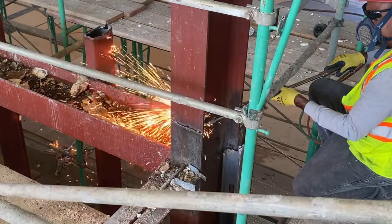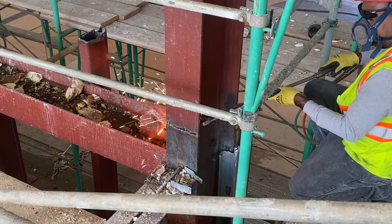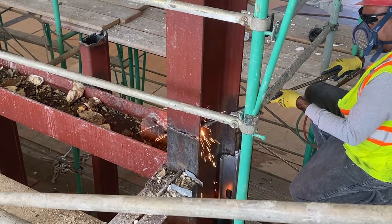Next, the cut sections will be secured with a chain and hoisted down with chain and rope — quality craftsmanship on the I-beam removal.